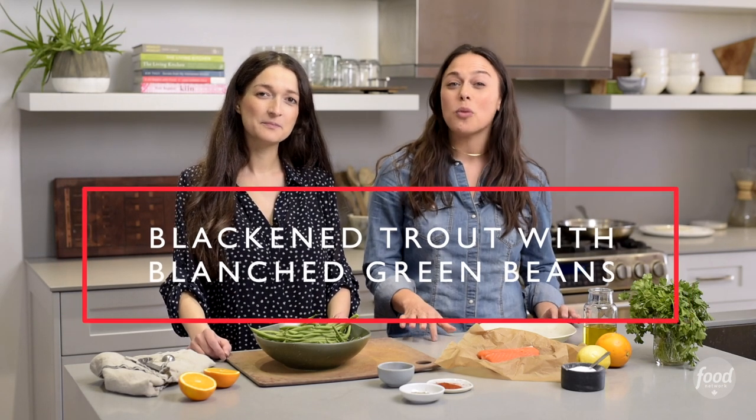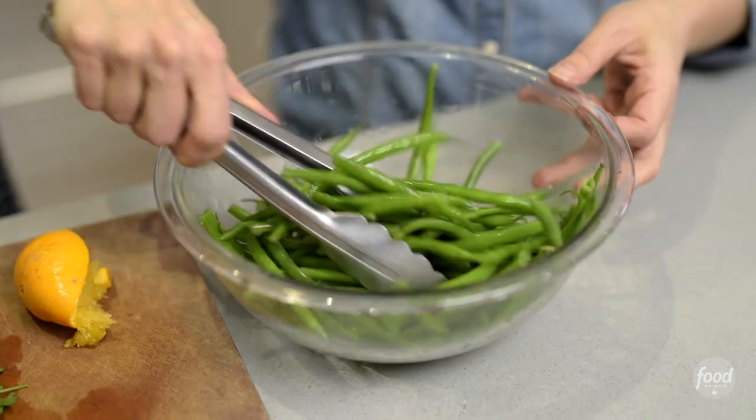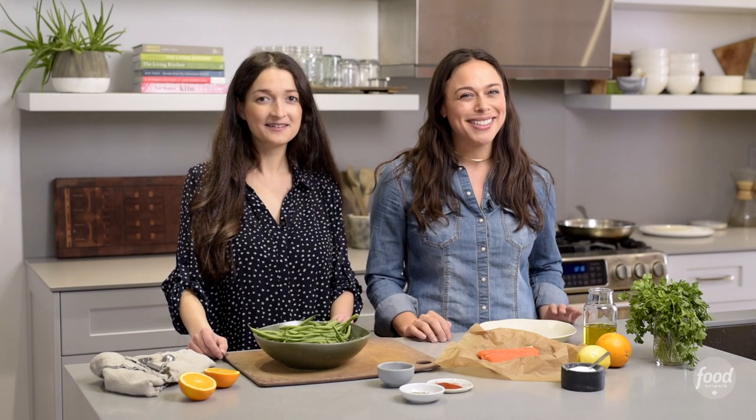Hi, I'm Samaira Green. I'm Sarah Grossman, and we are holistic nutritionists and cookbook authors. Today on We Know You Have 10 Minutes, we are making blackened trout with blanched green beans. It's quick, it's yummy, and if you like flavor, you're gonna like this recipe.